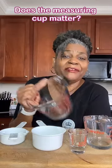Have you ever wondered, does it really matter if I use my glass measuring cup or my little plastic measuring cup? I mean, isn't a cup a cup? Come with me, I'll show you what to do.